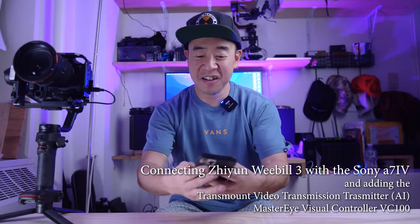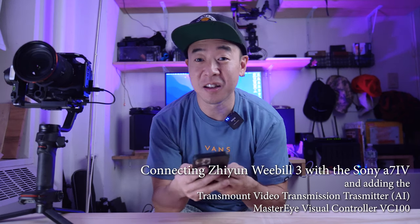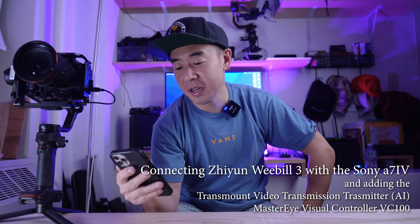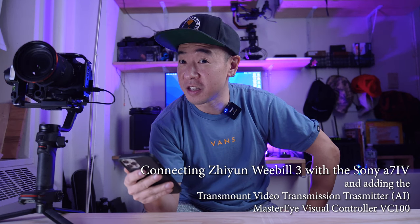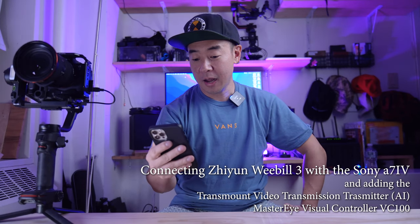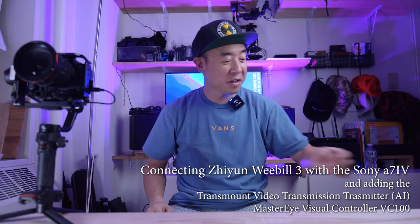I'm making this video because I am pretty psyched. I got the first — I think it's the first comment that I got from somebody that doesn't already know me. Jonathan asking me if I could explain how to connect the gimbal, the Zhiyun Weebill 3, to the Sony A7IV. Actually I got two comments asking for the same content, so I'm just gonna go over that.